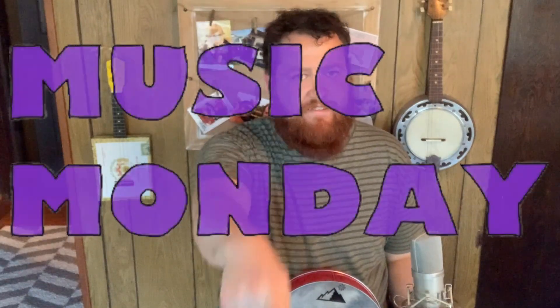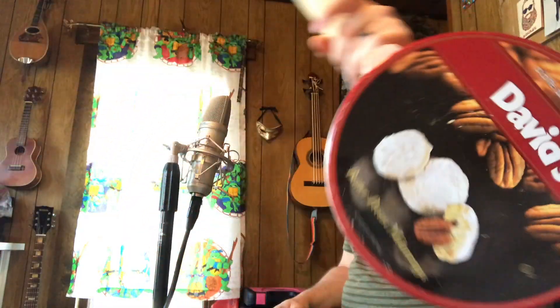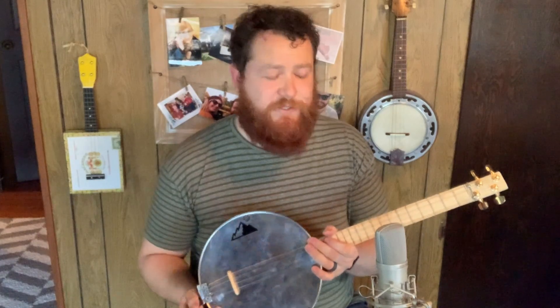Hey everybody! Music Monday. Today I am showing off my beautiful homemade kanjo — a banjo-like instrument made out of a recycled cookie tin. This is one of my favorite things I've built so far.